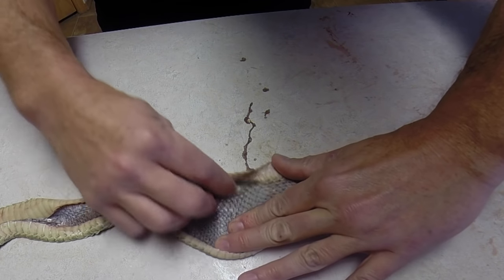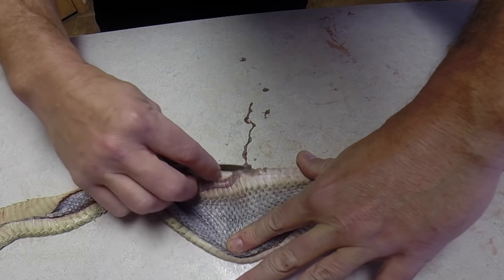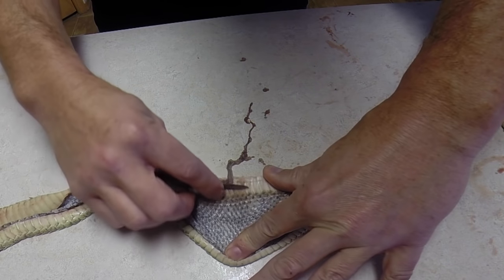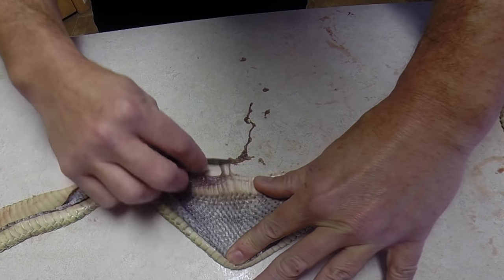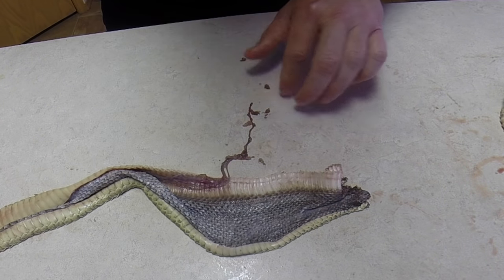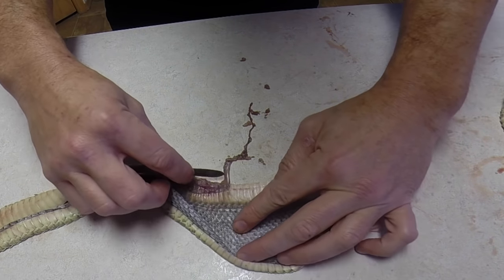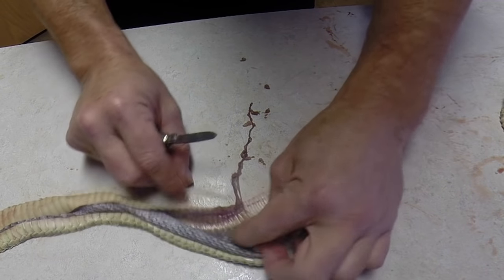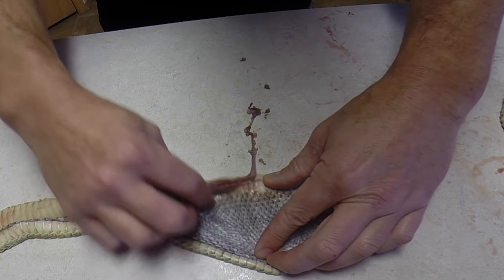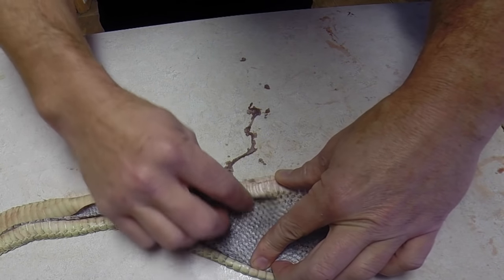I usually scrape a little section of the back of the snake first and then work closer to the belly scales. You can see there's a lot of cleaning that needs to be done on the belly scales in particular — that's where you're going to get most of the stuff that you have to remove in order to tan it. I'll work one way along the snake, then flip the snake over and work the other side, working from about the middle of the back toward the belly. It usually takes about half an hour to 40 minutes for this process.